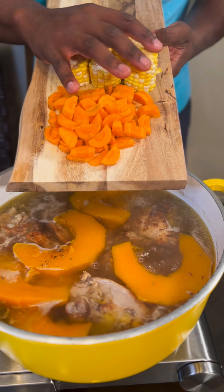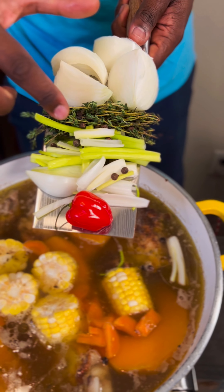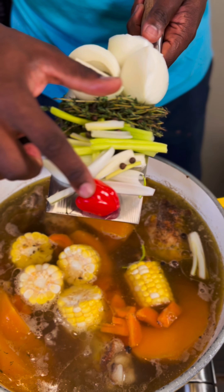Add some carrot and corn. Then add some onion, thyme, pimento seed, scallion, and scotch bonnet pepper.